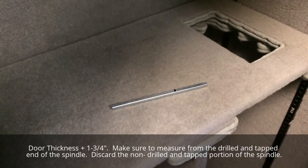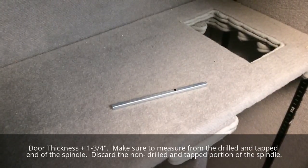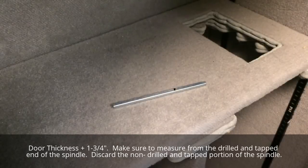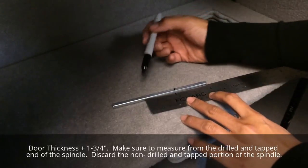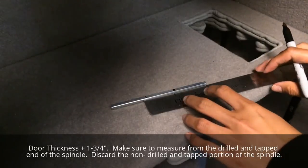It's now time to cut the spindle to length. We measured the thickness of the door using the spindle and marked it previously. Now add an inch and three-quarters to that length in order to properly size the spindle. Line that mark up, measure an additional inch and three-quarters, and that's the length you'll cut the spindle.